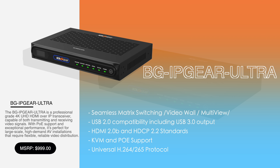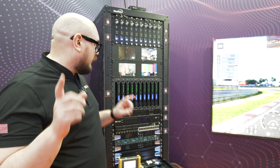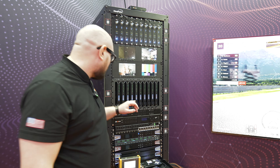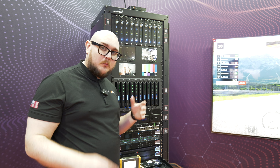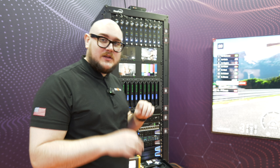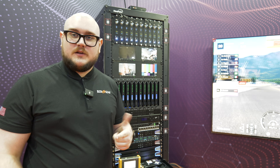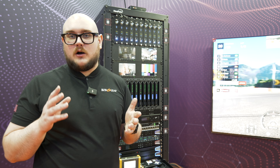That's because we're using H.264 and H.265 with this, and you're not really going to experience too much of a loss in quality from that. One of the best things is you're also going to be able to do multi-viewing. It has all the same great features as IP Gear Pro, plus multi-viewing, and it's going to be way easier to run on most networks.